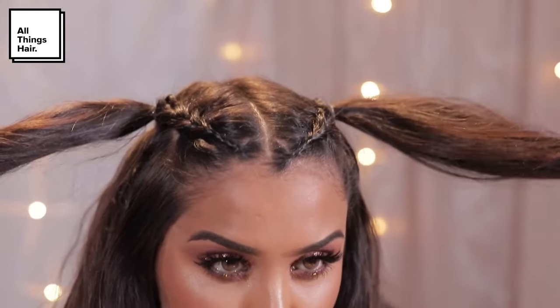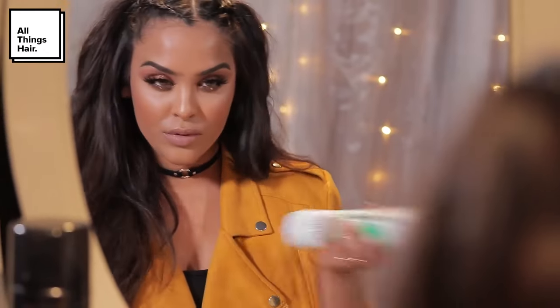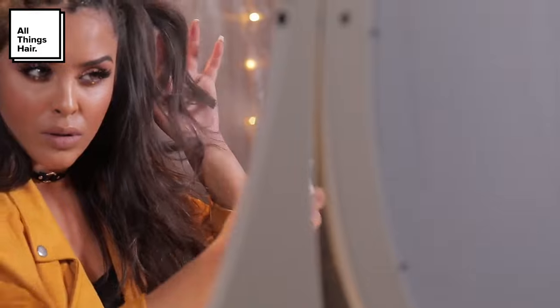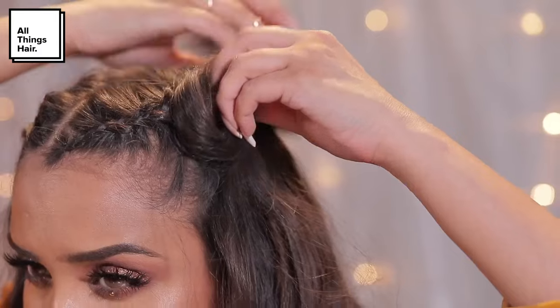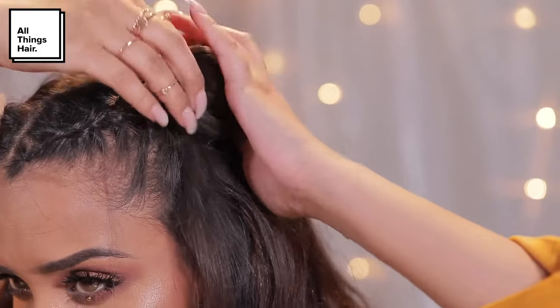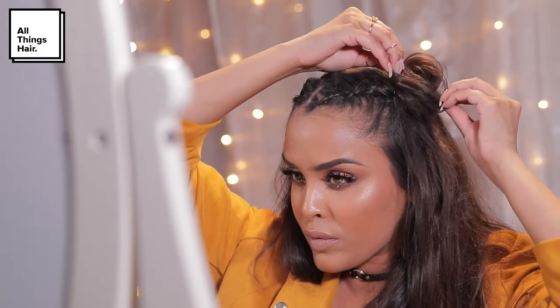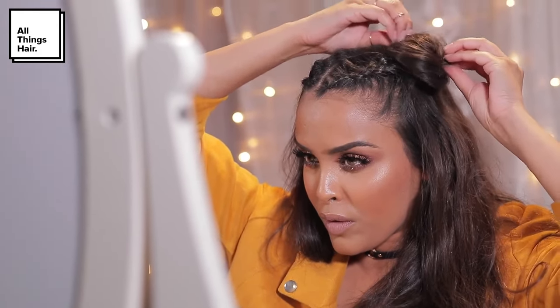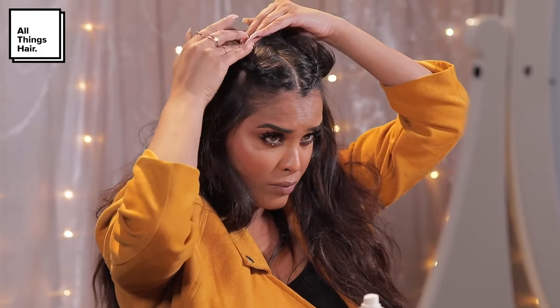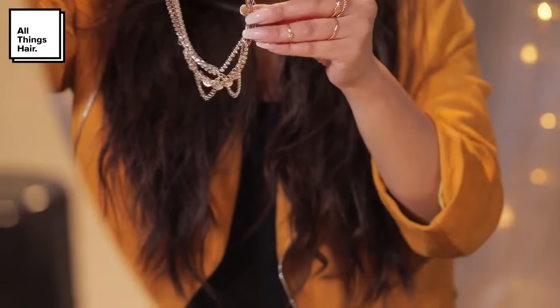I'm going to take my Tony and Guy Instant Refresh Dry Shampoo — this is going to help absorb any grease and natural oils for that extra second day of freshness, and it's also going to leave my hair soft and give it a matte finish. I'm just going to pop this into my little ponytails and then wrap them around themselves to create space-bun shapes. Once I'm happy with the buns I'll grip them into place, then pull them apart a little bit to give them a disheveled, not-so-neat look, which is what I'm going for for this festival.